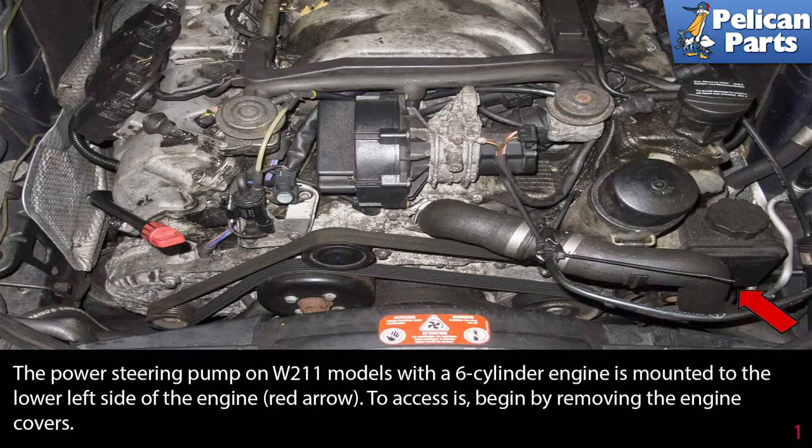The power steering pump on the W211 models with the six-cylinder engine is mounted to the lower left side of the engine, as indicated by the red arrow. To access this, begin by removing the engine covers.